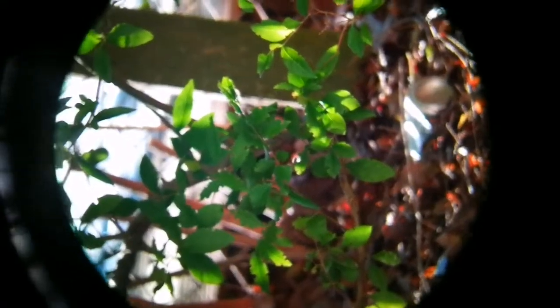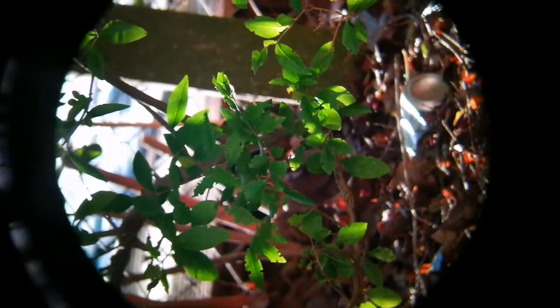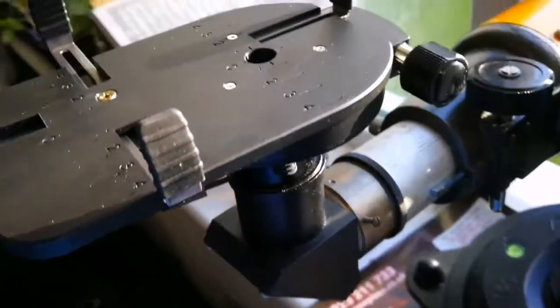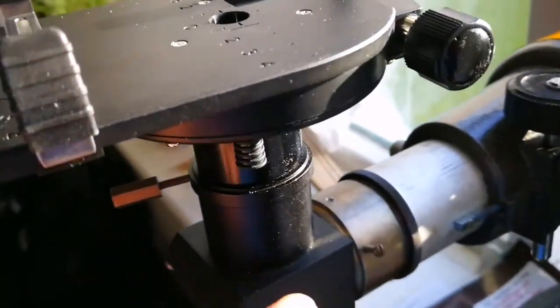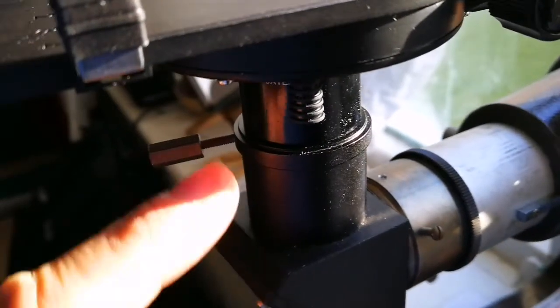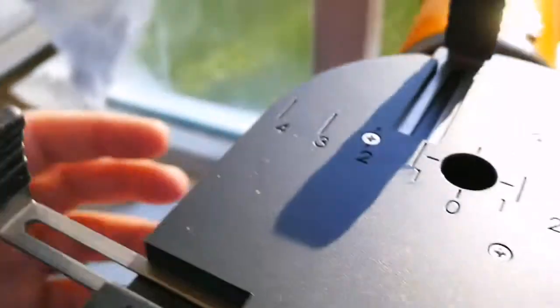Now I'm changing the focus to pick up the leaves — you can see the leaves now. That was the setup I was using with this Konus scope. As you can see, it is attached to the eyepiece. I must say this orthoscopic 25mm is better than my Meade 26mm. I'm now a fan of orthos.